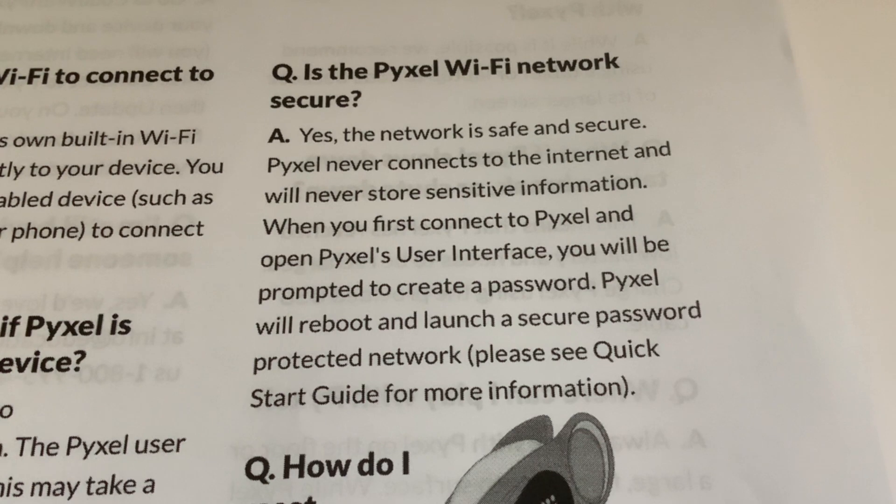I think folks are bothered about this because Pixel is aimed at kids. When you first connect to Pixel and open its user interface, you will be prompted to create a password. Pixel will reboot and launch a secure, password-protected network - please see the quick start guide for more information. So you end up in the situation where only your device can connect to Pixel once you've set a password that only you know.